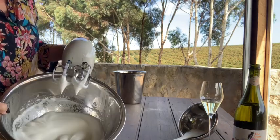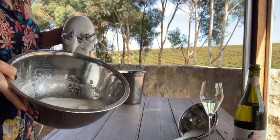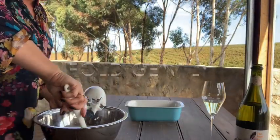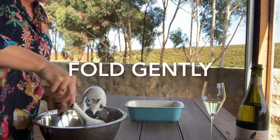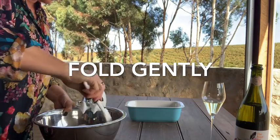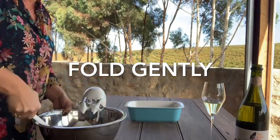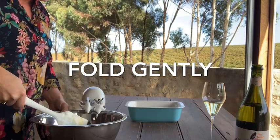So I beat those up — they're looking very not grainy. Now just folding the original mixture in with the egg whites, so it's all mixed in but super still light and fluffy. That's the plan anyways, we'll see how we go.